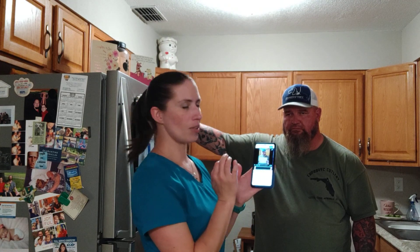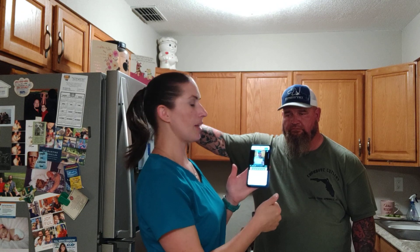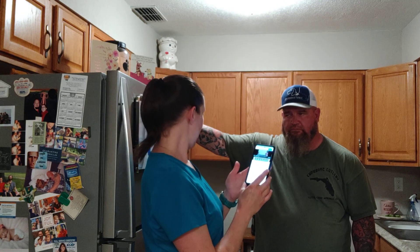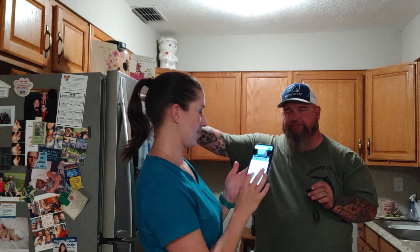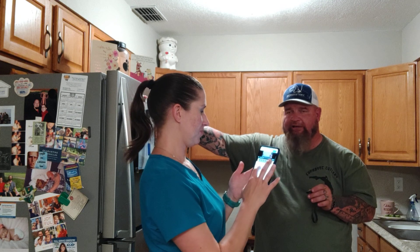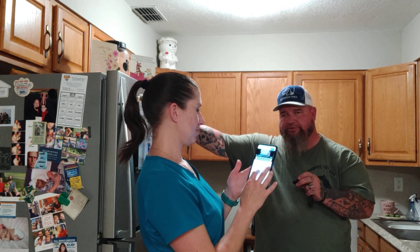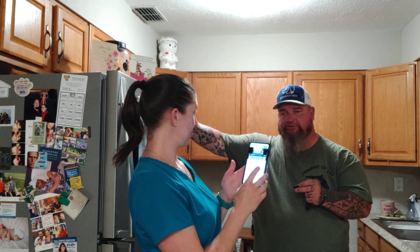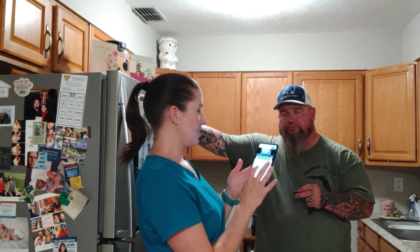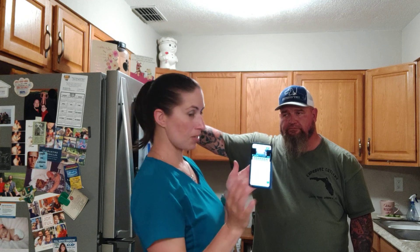So you'll select "upload a video" and it'll give you every video you've ever taken. I'll select the one I just took of Scab. It will then ask me to create a title. I've tried to do hashtag 22 a day but it's kicked it back before. So I'm going to title mine "Dear Veterans."